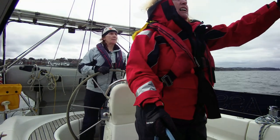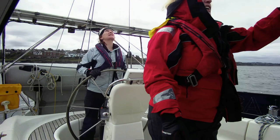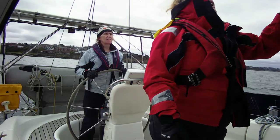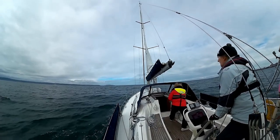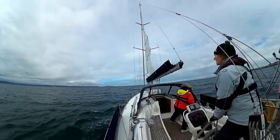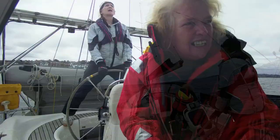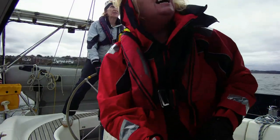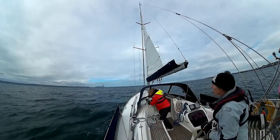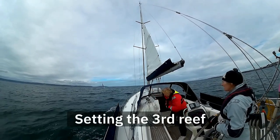All right? Let me just bring us round a touch more. I've just drifted a little while the wind has changed slightly. Start hauling. Oh stop — third reef just lifted. Drop it down. Nice and tight.